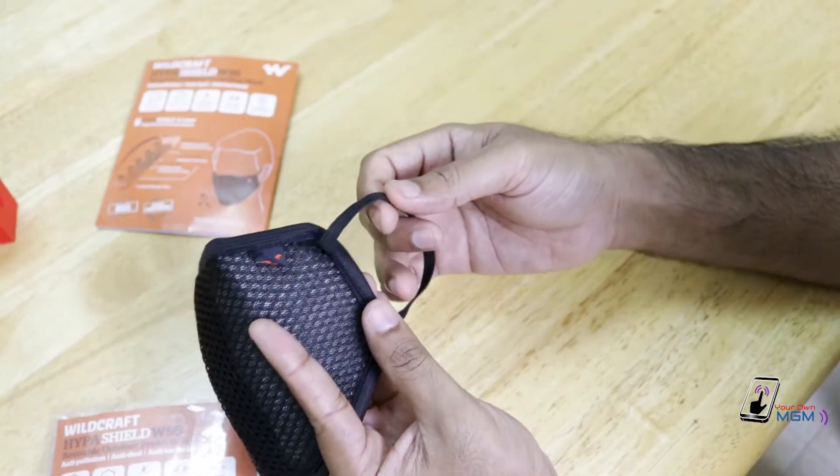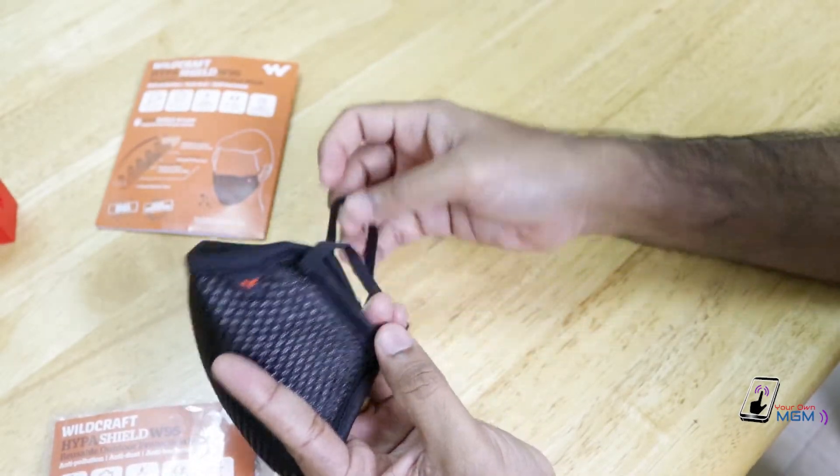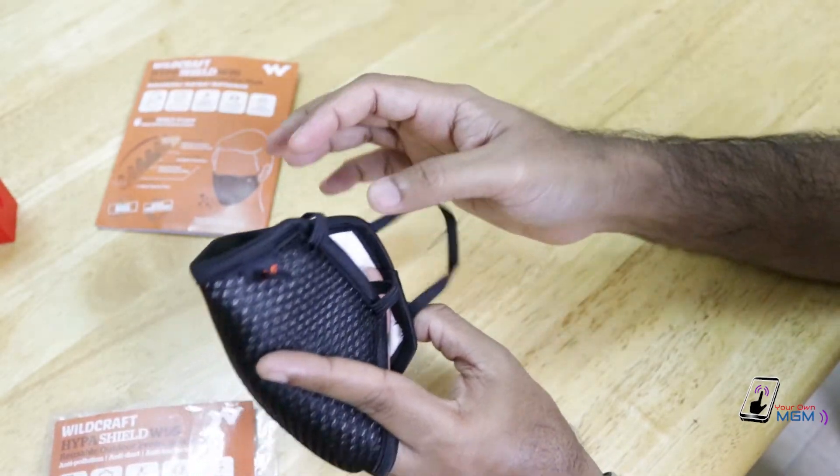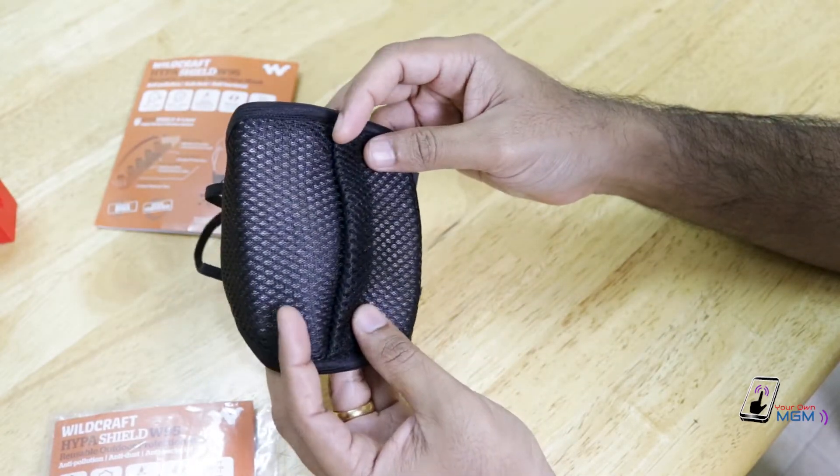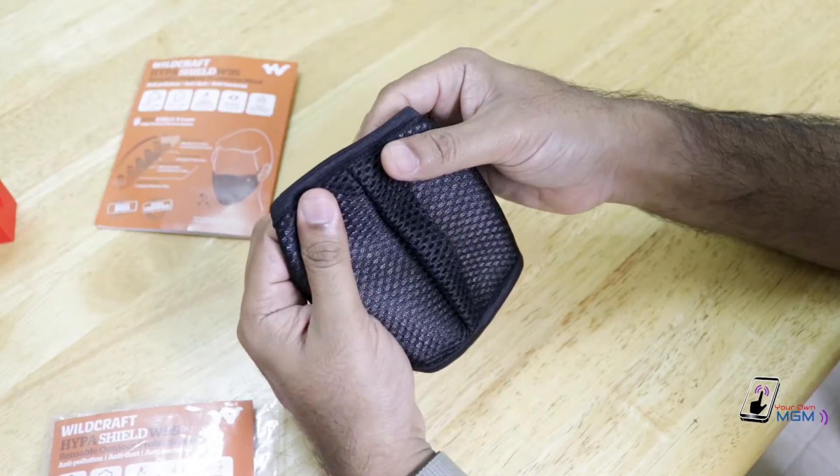There are two elastic hooks. The inner layer of the mask includes a nose clip.